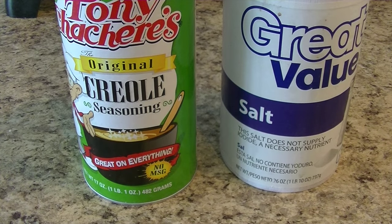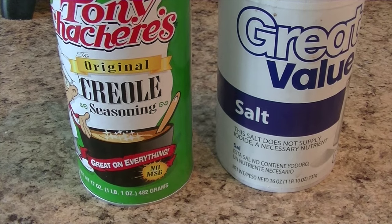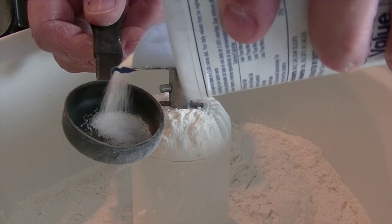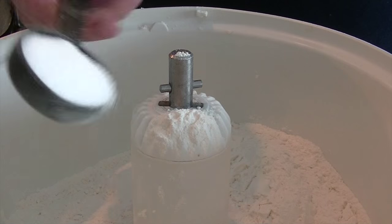For the salt, I often use Tony Chachere's Creole seasoning as a substitute. I prefer this to salt because it tastes so dang good and gives the dough a little spicy kick. However, for the video I used one tablespoon of iodized salt.